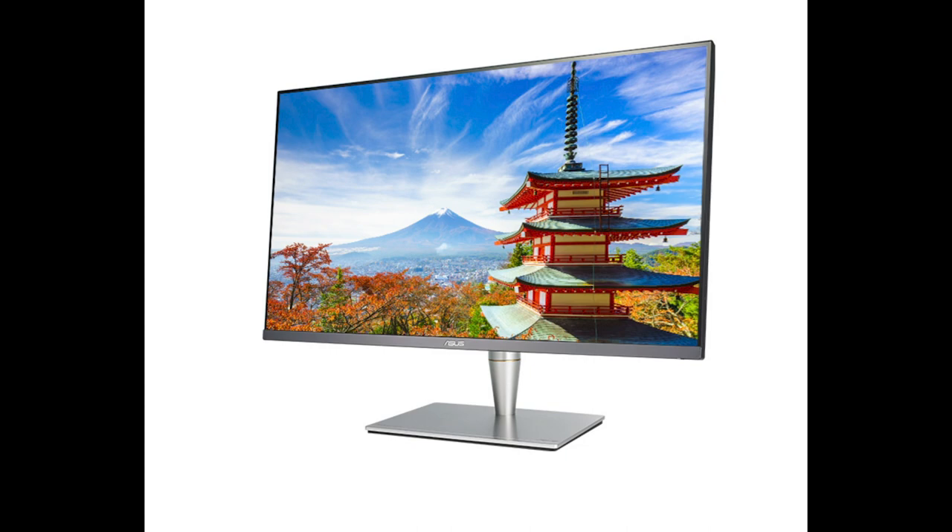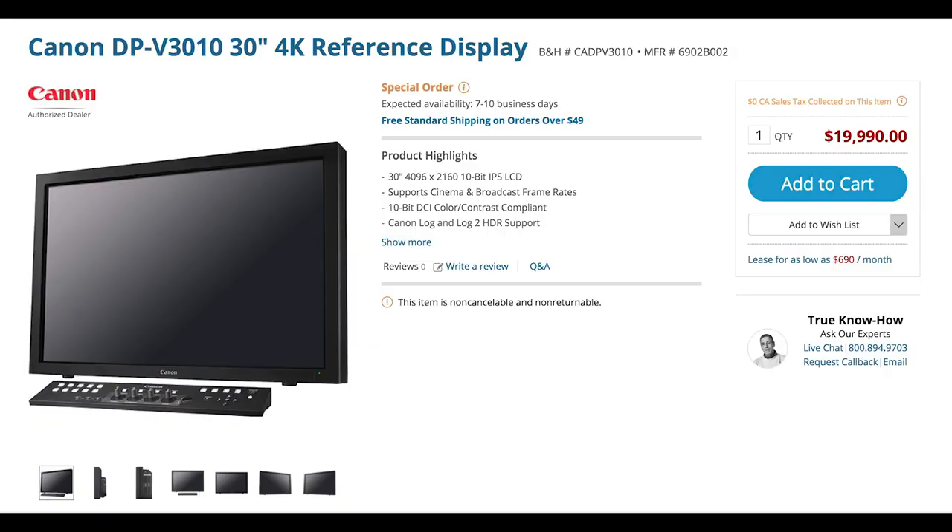I came across this guy — the Asus ProArt 32-inch PA32UC. It is color accurate, it is HDR high dynamic range, it is 4K, and it is a really, really nice image. I didn't want to go with the Sony or the Canon professional grading monitor because, quite frankly, I didn't have $20,000 or $30,000 to throw around. I felt like the Asus was a nice midpoint between quality, resolution, and HDR capacity.